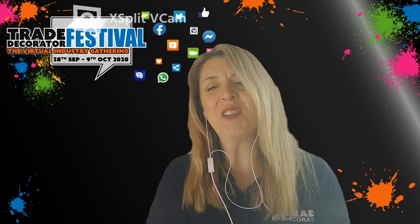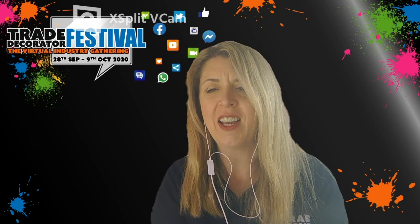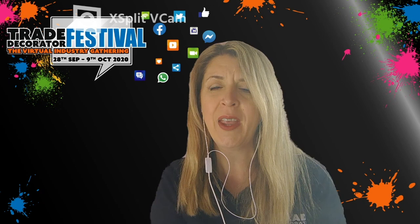Welcome back. Unfortunately Lesley's not available to join us this afternoon. If you do have any questions for Lesley or you'd like to get in touch with her about training courses, her email address is info@lesleyannkinney.com and there's also a green button you can press that will take you straight through to Lesley's website. Thank you everyone for joining us again this afternoon.